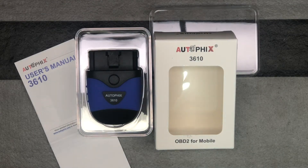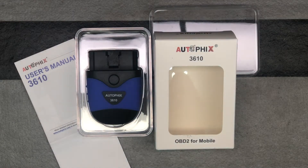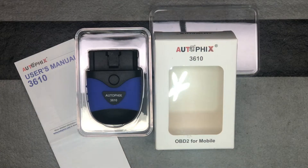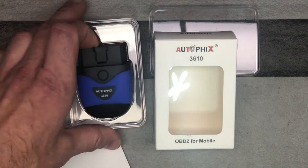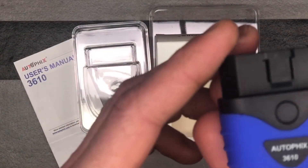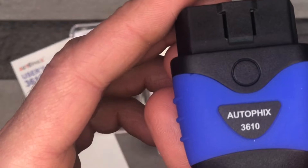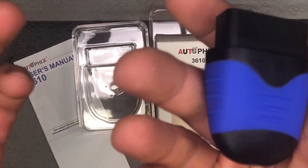Here's an OBD2 device that's Bluetooth for VW and Audi cars. This is from Autofix — spelled A-U-T-O-P-H-I-X — and this is model number 3610, which again is for VW and Audis. We're just going to take a quick look at it before we plug it in the car. You can see right here it just plugs right in, and that's it.